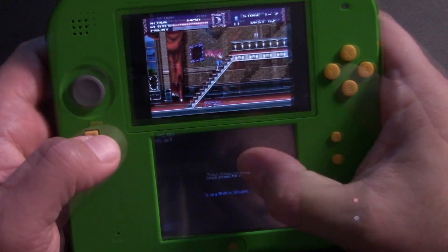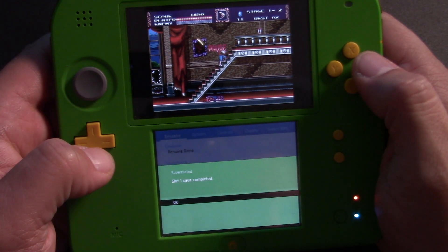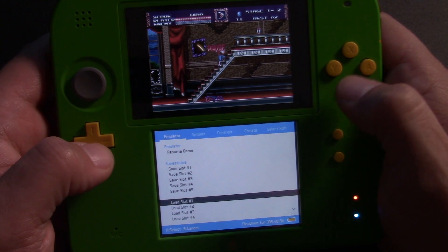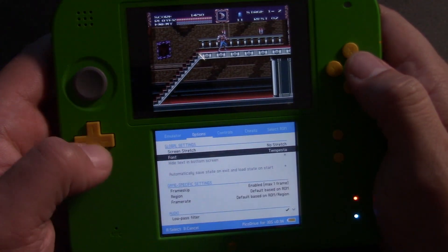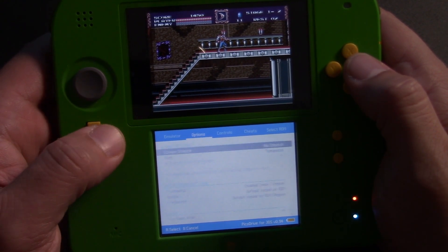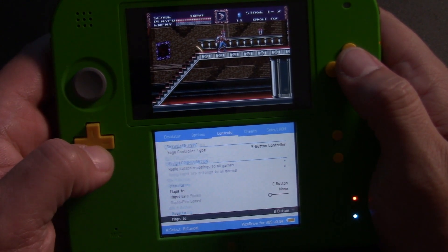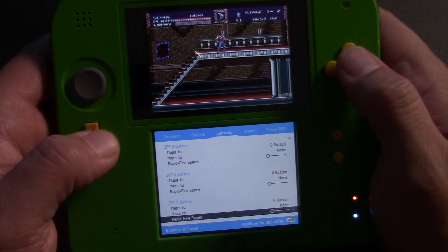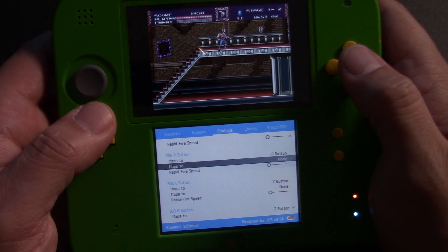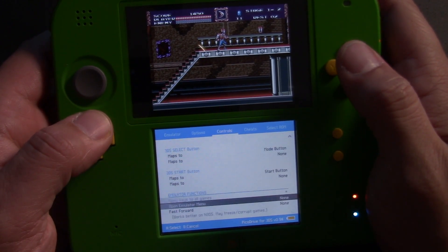You can access the menu for these standalone emulators just by touching the screen. Unlike native Virtual Console support, you actually have multiple save slots you can save and load from. You have a lot of options — you can choose whether you want the screen to stretch or keep the regular 4:3 aspect ratio, change the controller setup, and if you like B and X to be A and B on Nintendo, you can do that with these emulators. There's generally a lot more you can do versus running native Virtual Console.